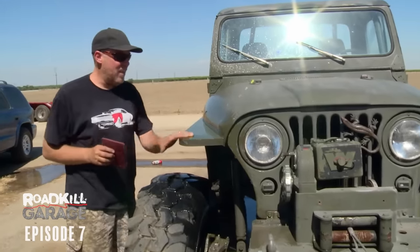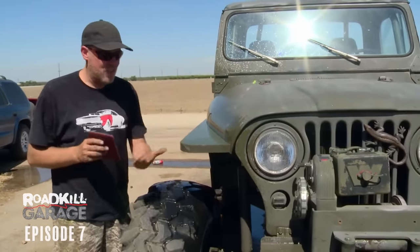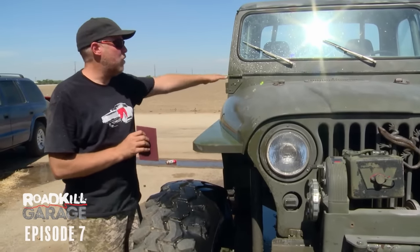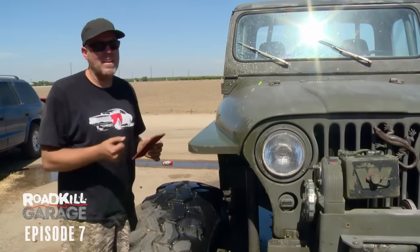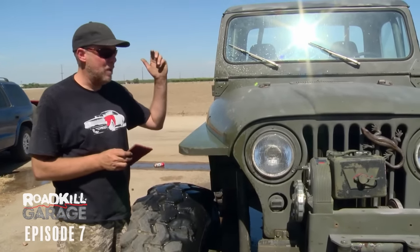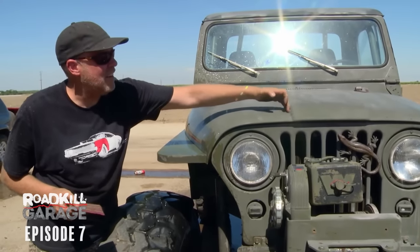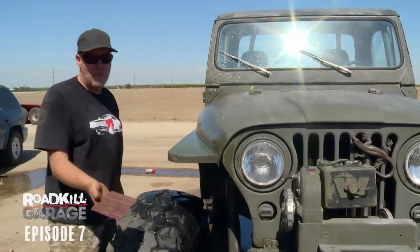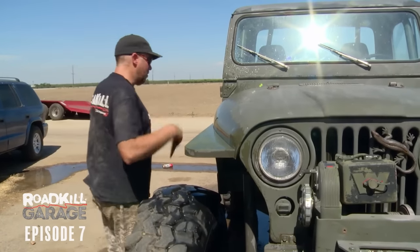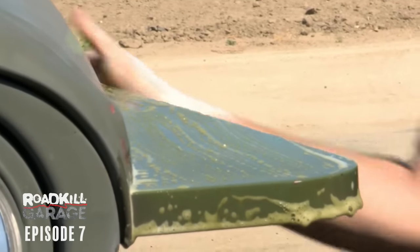We're doing the absolute worst thing — half-heartedly painting a truck in our driveway. But we're doing it the right way, which is to make sure we get all of the surface contaminants off the thing, and that there's no oxidation on it, because we're not going to prime it at all — we're just going to blast paint over it. So with the pressure washer I chipped off all the loose paint I practically could, and now we're about to scrub the thing down with red Scotch-Brite and some detergent to get the grease off the surface.